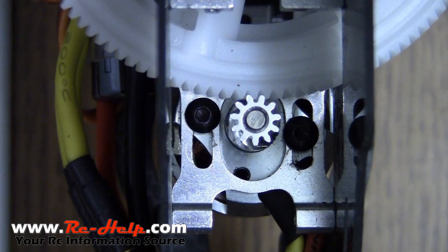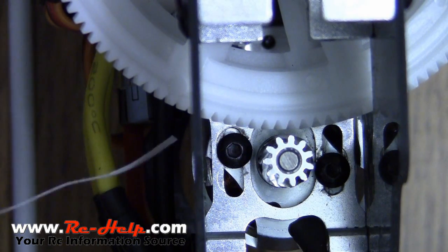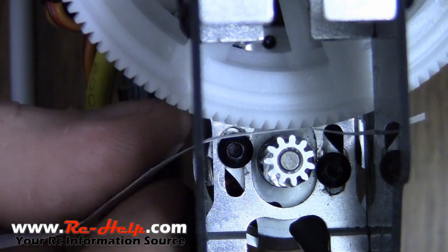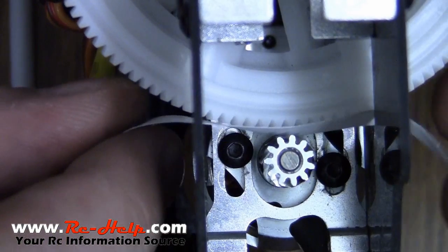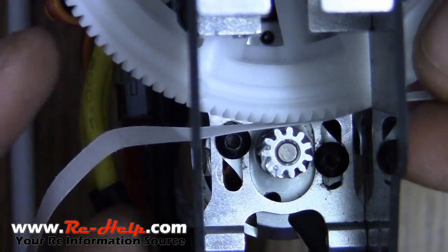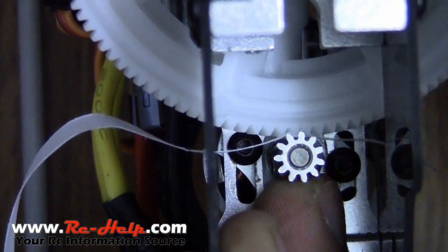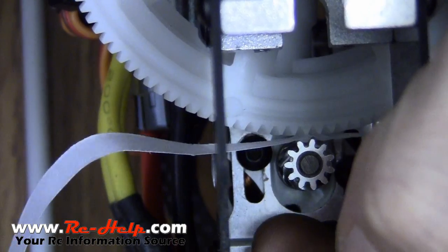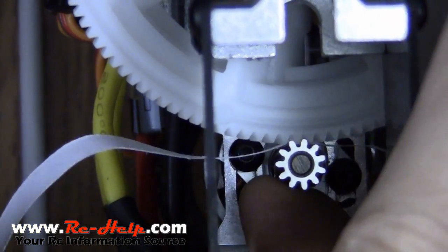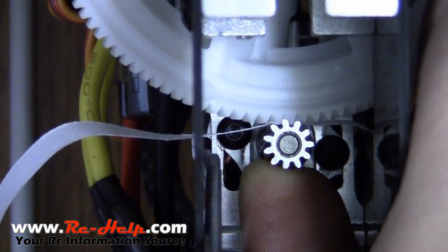Now some people say that we can use a regular sheet of paper to set our gear mesh and it'll set it perfect every time. I'm going to debunk that myth and we're going to set it up just like that right now. I've got the motor pushed forward and we're going to feed a piece of paper in through here, then push our motor all the way back against it, making sure the paper is riding even with the main gear. So according to what they say to do on the internet, we'll just push this up on there and then tighten the bolts down.